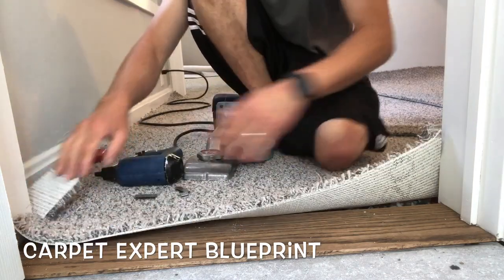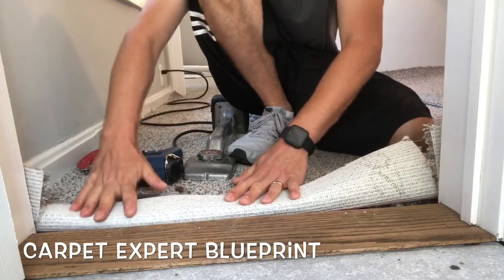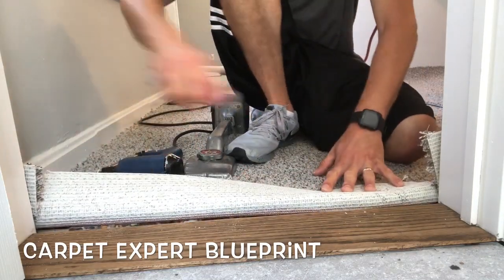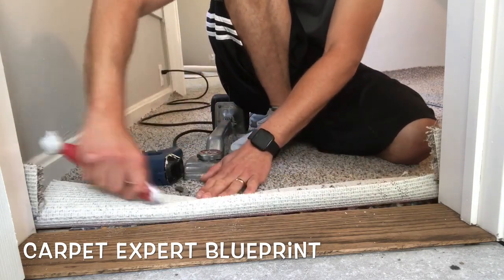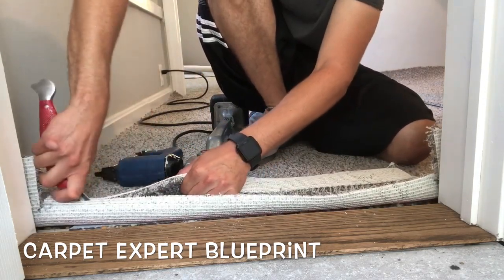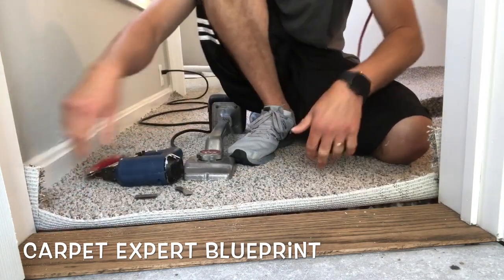I'm in the upstairs hallway right now and we are going up against the bathroom doorway — there's a big bulky wooden threshold. I just pointed out where the tack strip is on this piece. When I installed it, I like to butt the tack strip directly up to the threshold rather than leave a little gap to tuck to it.